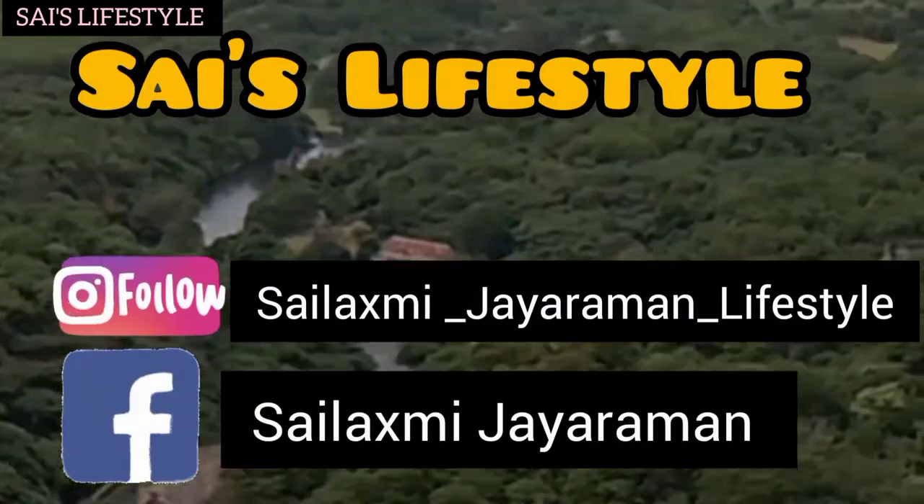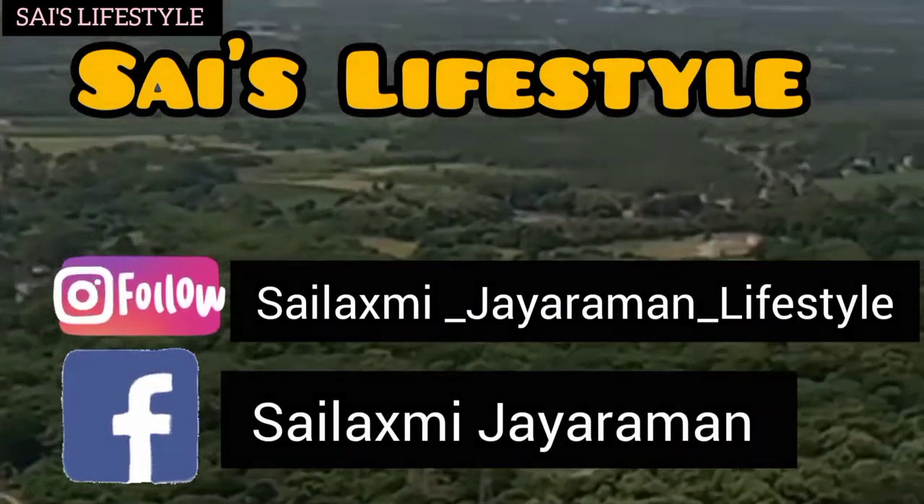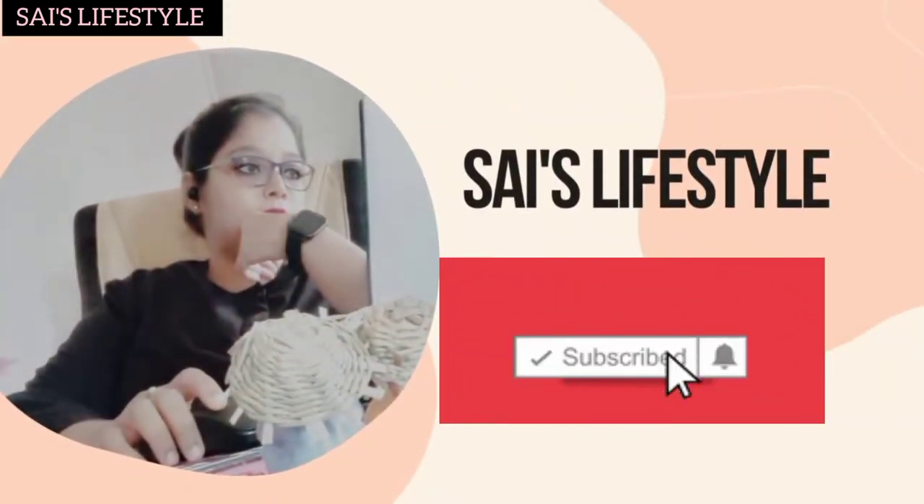Hi friends, welcome to Sai Lifestyle. For your regular updates, follow me on Instagram and Facebook. If this is the first time you are watching this channel, please subscribe and press the bell icon.